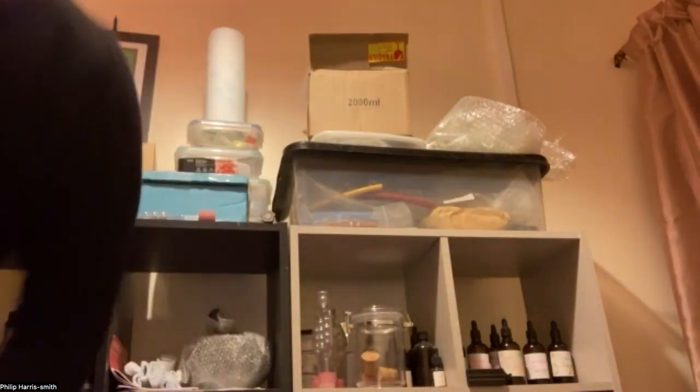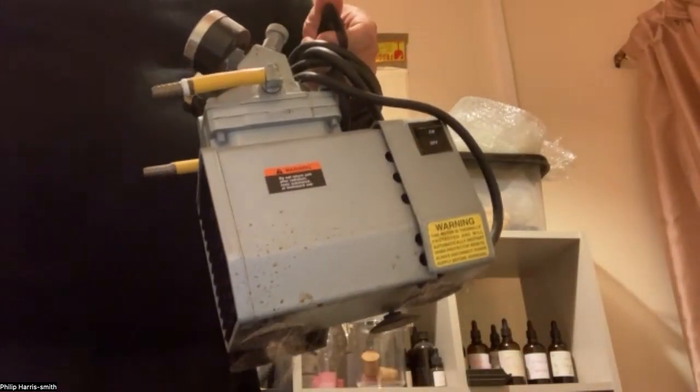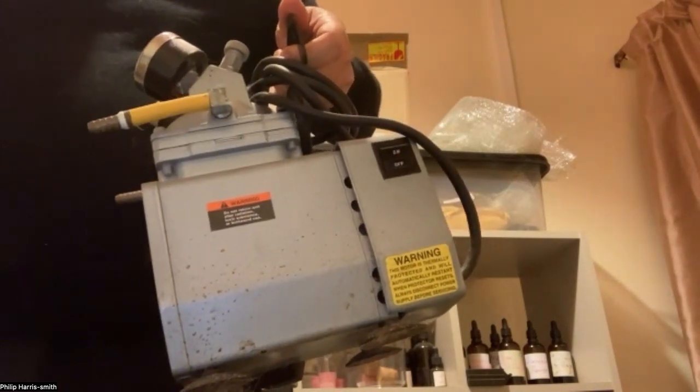I'm curious about the vacuum pump. It's a good few years old now — where did I put it? It's going to be on the floor somewhere. Oh, there it is.